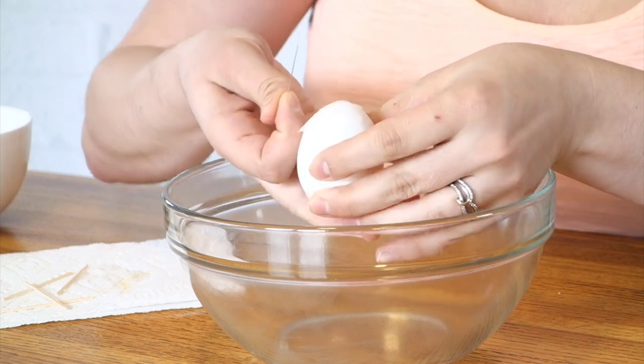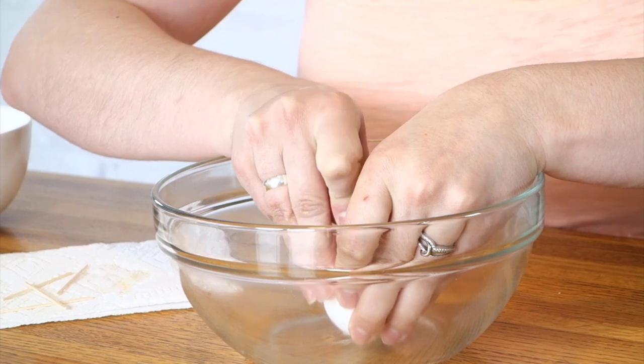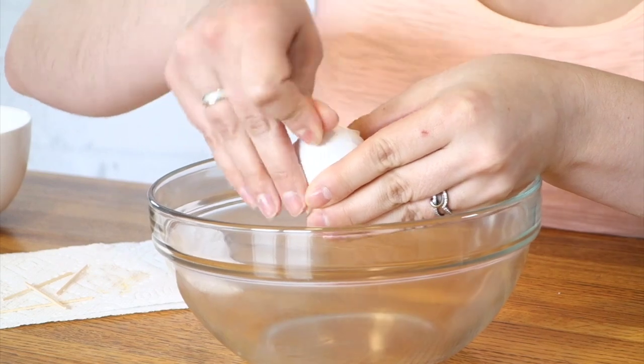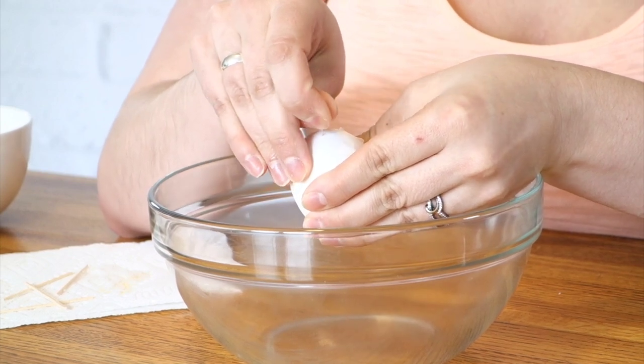Then you're going to do the same thing on the other side. Poke a hole — be careful not to break your egg. Make the hole a little bit bigger using the pin, just wiggle it around in there.